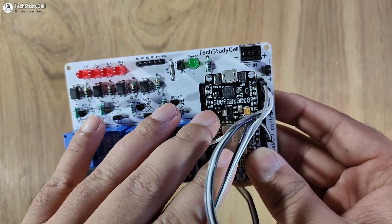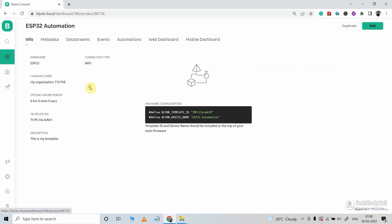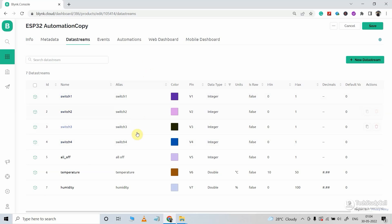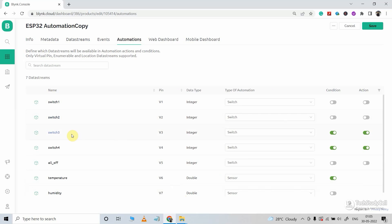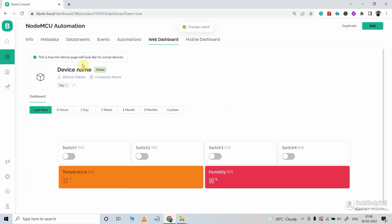Before programming the NodeMCU, we have to configure the Blynk cloud account. After login, I will go to templates. I will duplicate the ESP32 automation template from my previous project and give it a new name. In the hardware, I will select ESP8266. In the data stream, I will use V1 to V4 to control the 4 relays, V5 to turn off all relays together, and the last two data streams for the DHT11 sensor. In the automation settings, I will use the temperature reading to control the third relay and the fourth relay. This is the web dashboard — you can refer to my previous video link in the description for how to create this template. I will click on save to save the template.